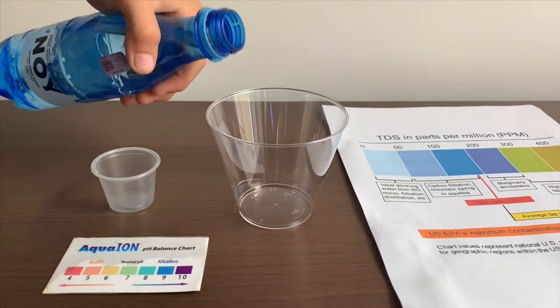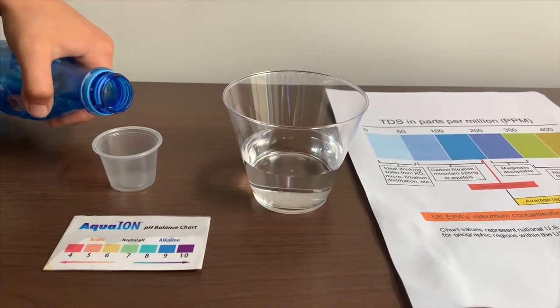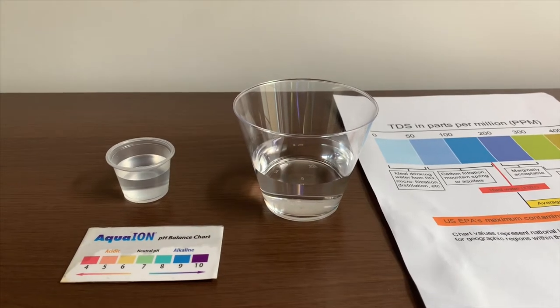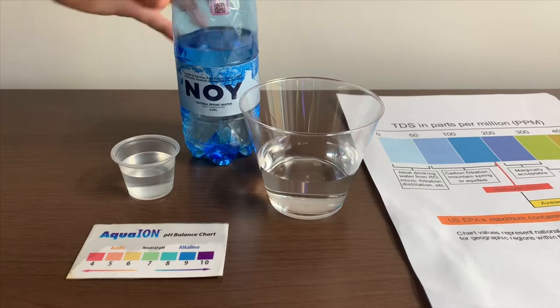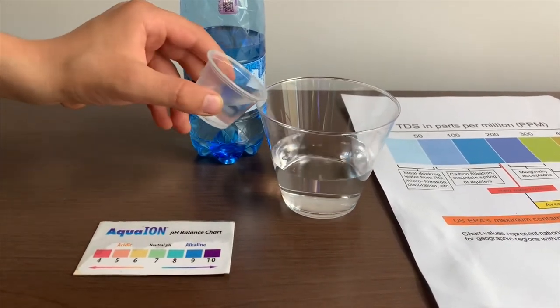Let's pour some water in. This is a little too much for the TDS pH cup. Let's pour some back in the TDS.